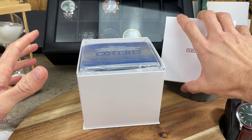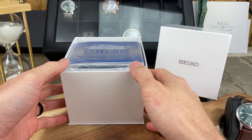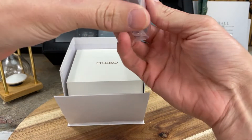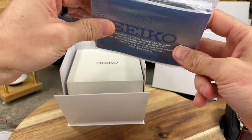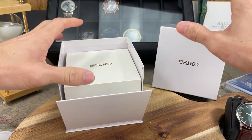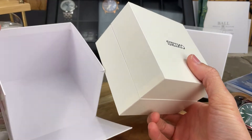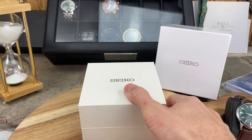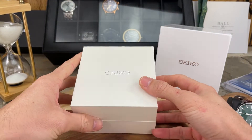Once you see it, you're going to say wow — the similarities between these two watches are quite apparent. Got some Seiko pamphlets and booklets here, and a really nice box — nicest Seiko box I've ever opened. There's the outer cardboard box, and then inside there is a harder cardboard-type box, all in white.